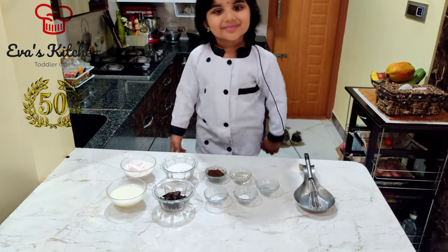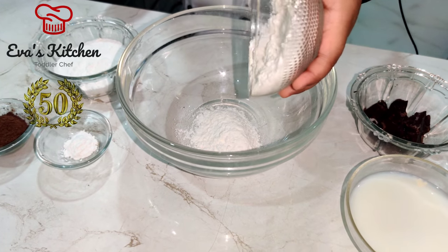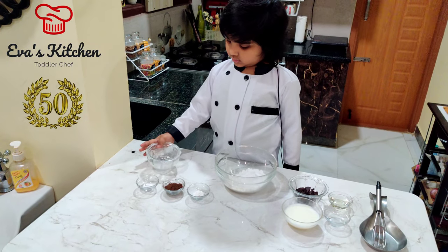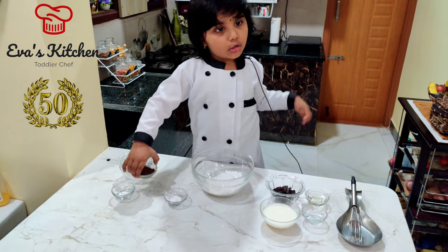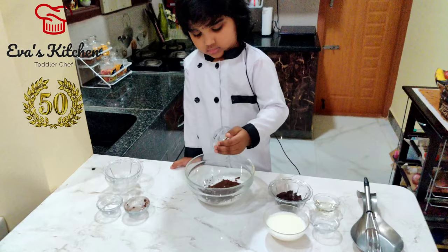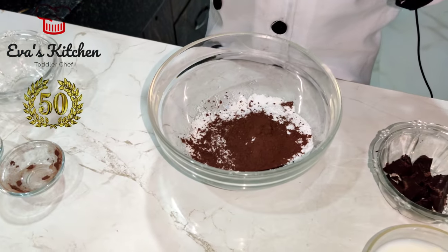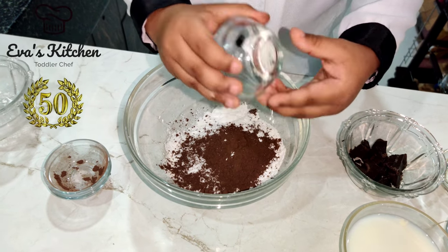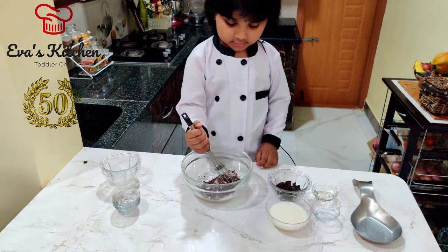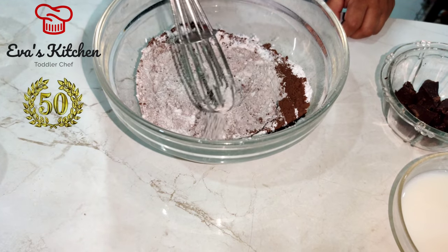Let's make. Add maida, add sugar powder, add cocoa powder, add baking powder, add baking soda. Mix well.